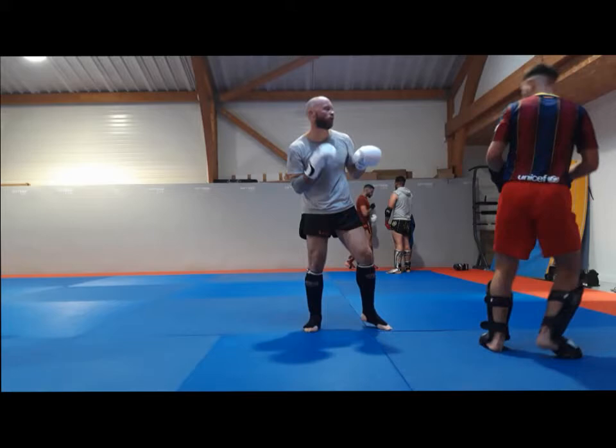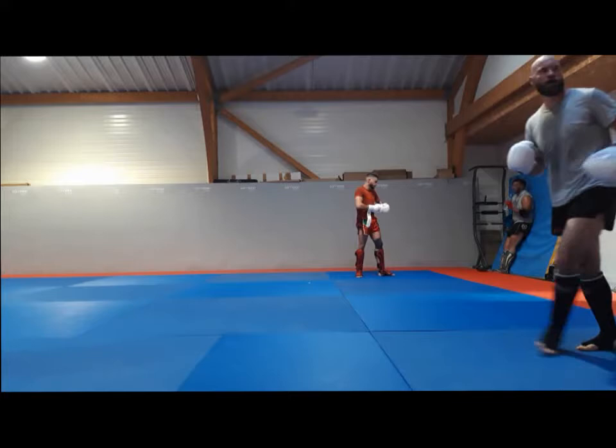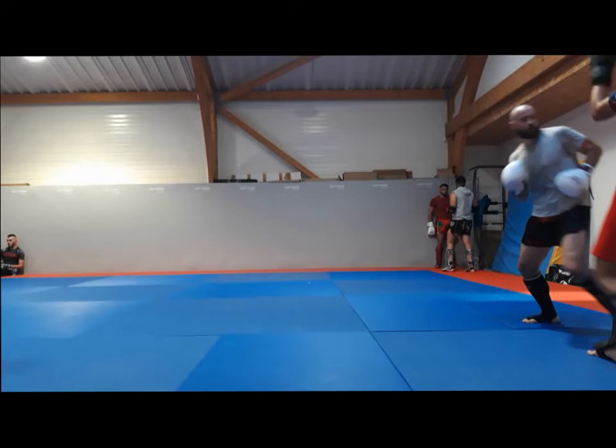Side kick landing once again. You can see I'm trying to catch kicks — not always successful but the intention is there. He got surprised by the axe kick. I don't really know how to use it — it's a bit tricky because if it lands it can really hurt, landing on the nose or forehead with the heel.